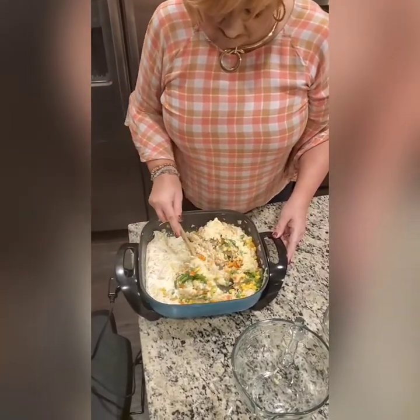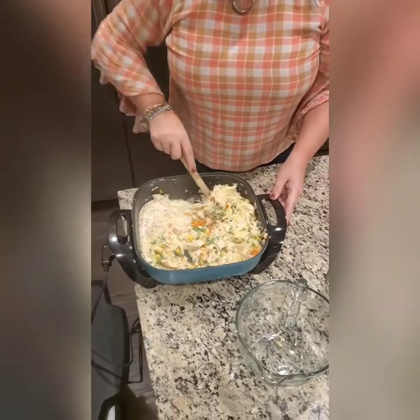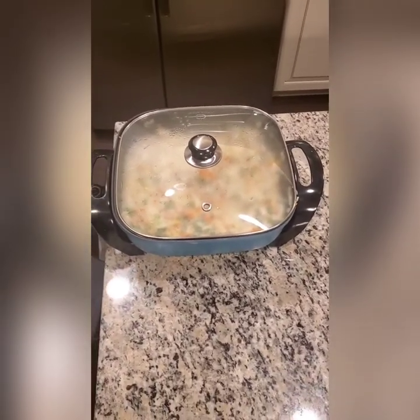You don't necessarily need the mixed vegetables because mirepoix is quite tasty and you can leave them out. Or you can add broccoli, cauliflower, and a cup of cheese in their stead — also delicious. I simmered this on low for about 15 to 20 minutes.